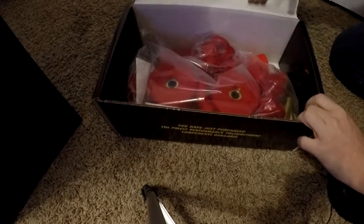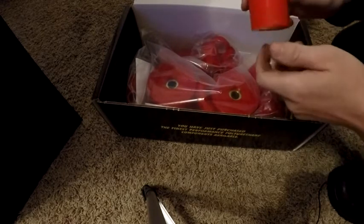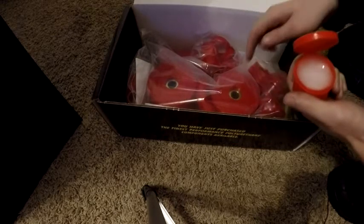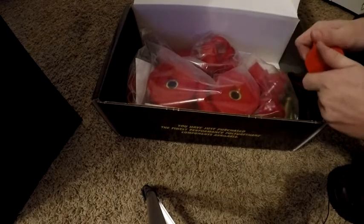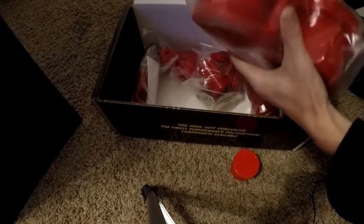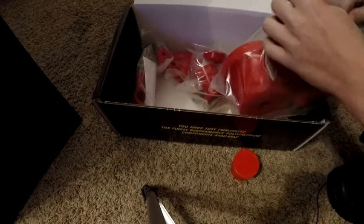We've got all the bushings. The first thing we see is this little tube right here, which is out of any packaging. Open it up — you can see it's just a bunch of grease, which will go on the outside of the bushings to make them easier to put in. We'll set that aside and move on to this first package, which you can see has massive bushings.